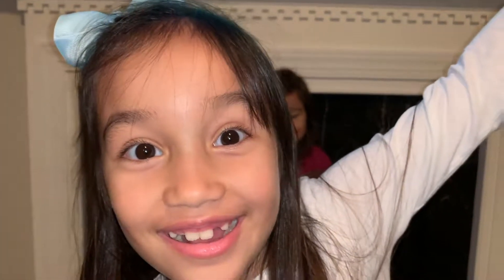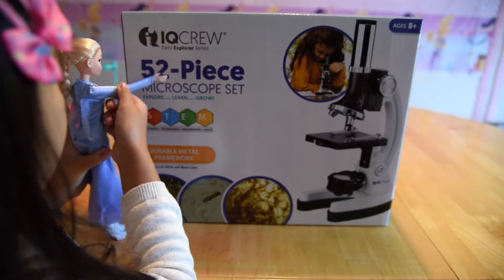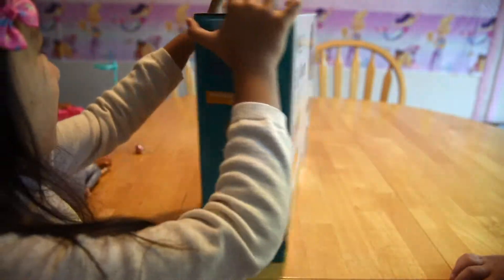Welcome to my family Awesome world! Hello! Hi! Today we're unboxing iCube Crew — a 52-piece microscope set! Hey! Time to unbox!